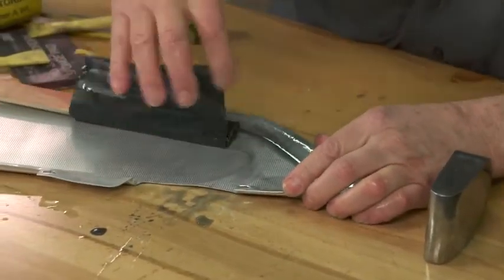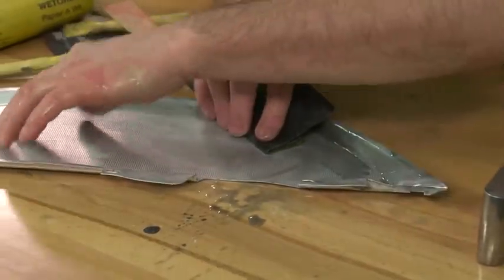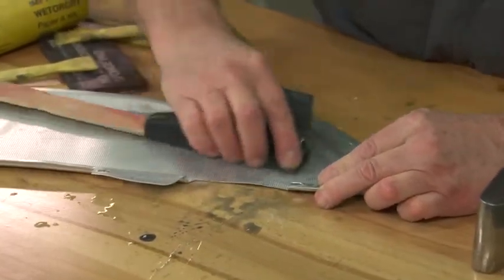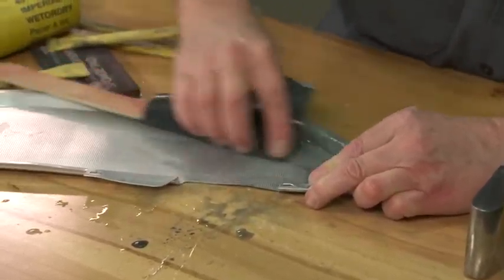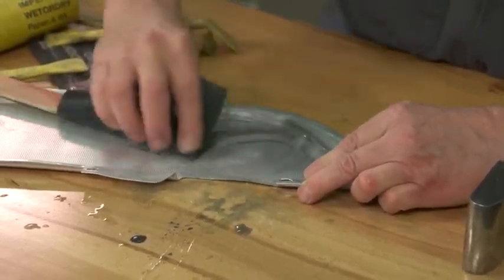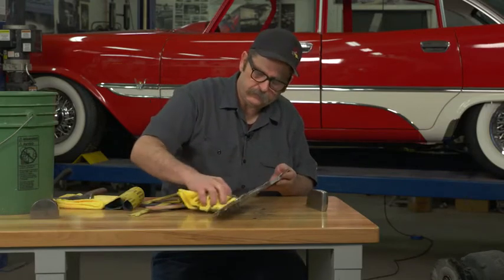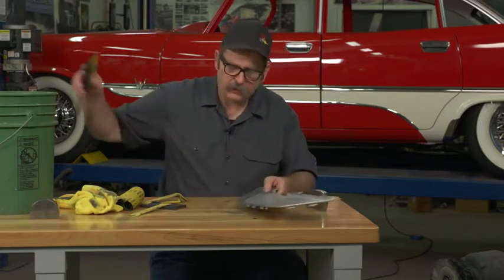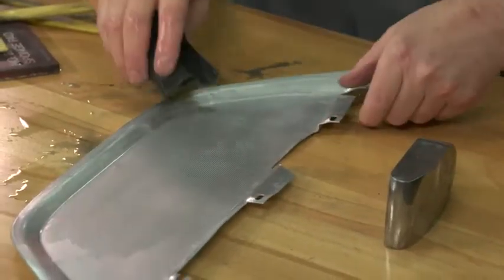Because this is right above the interior door handle, it gets lots of small scratches in the anodizing that needed to be sanded out and polished up. It's a good idea to wipe down your surface and check it real well every now and then to see how your progress is coming.